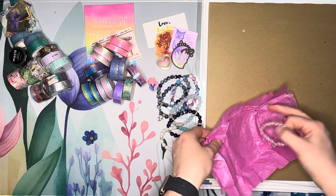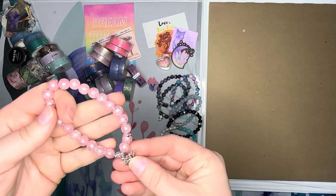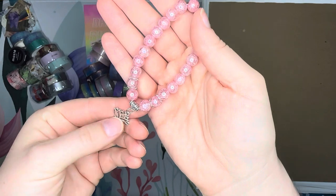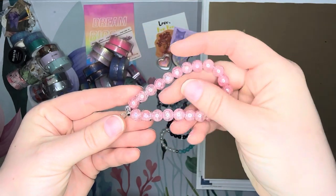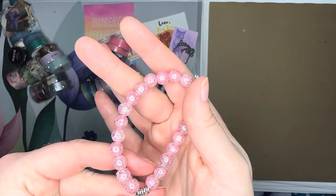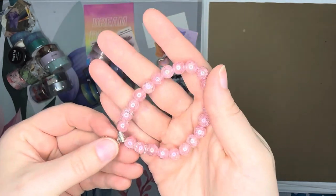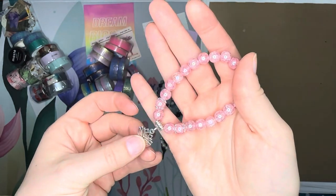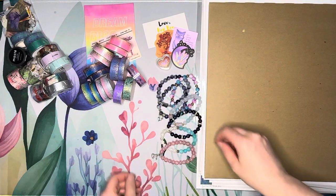Now my two favorites: I loved the combination of the pearl to the blue with this little silver accent. And then this last one is the one I had her do as a custom for me — look at these pink crackle beads, they are gorgeous. She has these little accents and then look at this lotus flower charm — beautiful! She does customs: you just reach out to her and she'll coordinate with you, she has tons of different charms.